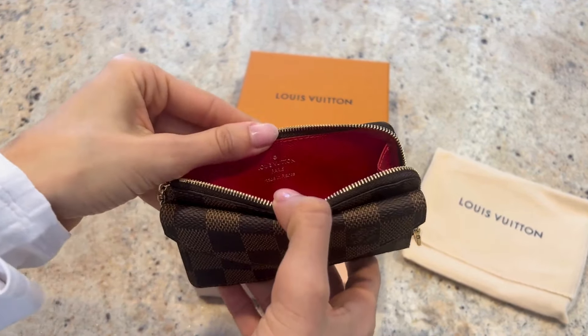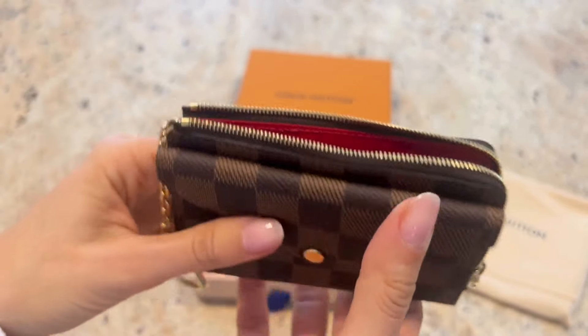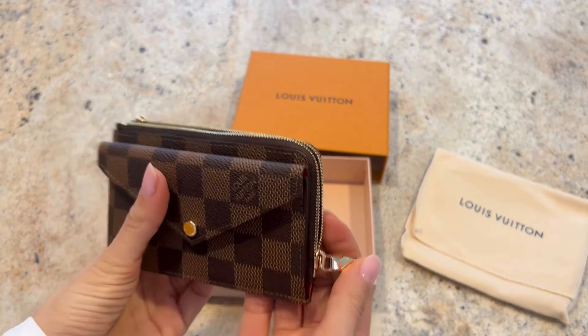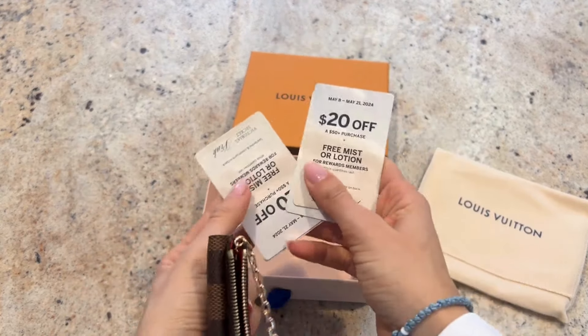If you have this and you like it — or even if you don't — let us know in the comments below what the pros and cons are from your perspective so we can all learn together. It does have that lovely Louis Vuitton stamp on the inside, so I just wanted to show you that quickly.